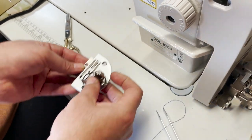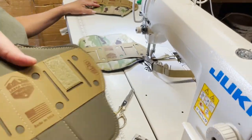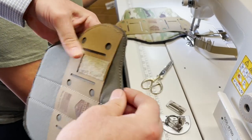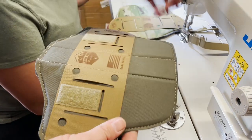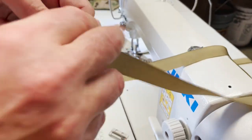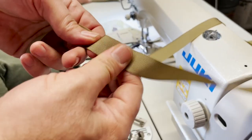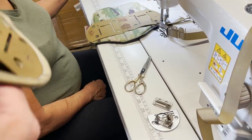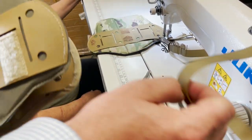We have a customer that makes one of these things — I really don't know what they use it for — and they want to go ahead and bind the edges. They're going to be using some of these... what do you call this? It's not webbing, it's a very light webbing, but it's still heavy. We need to go around the edges and it has to be a clean finish.